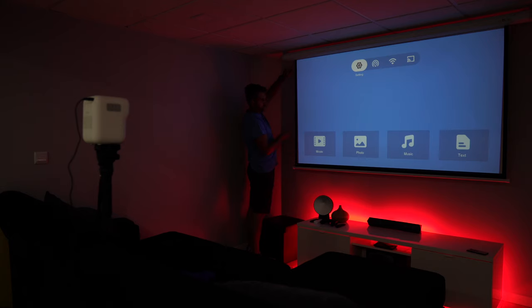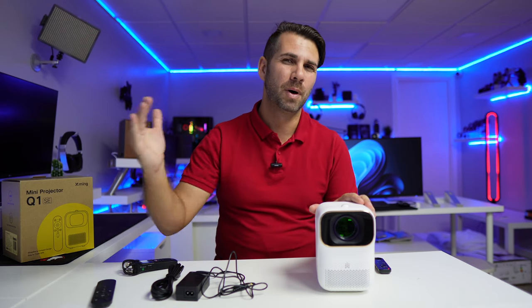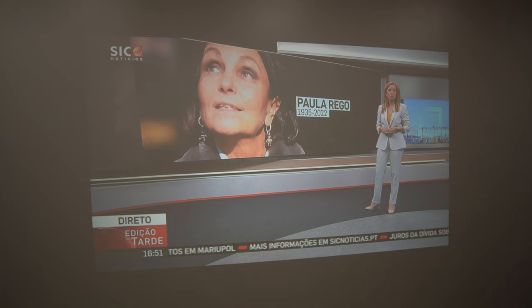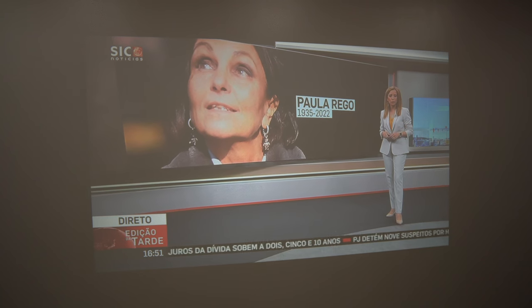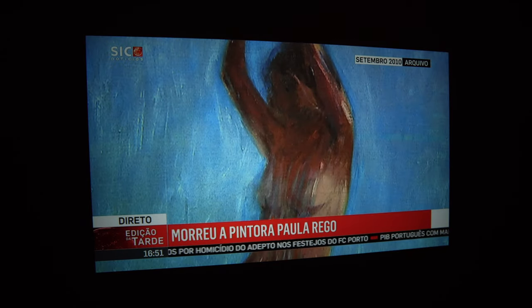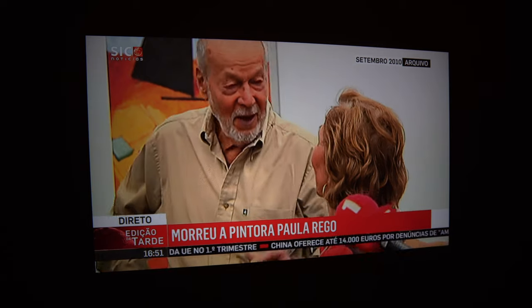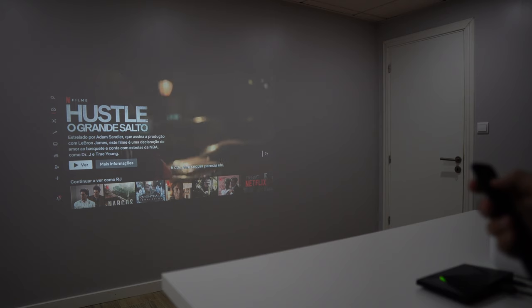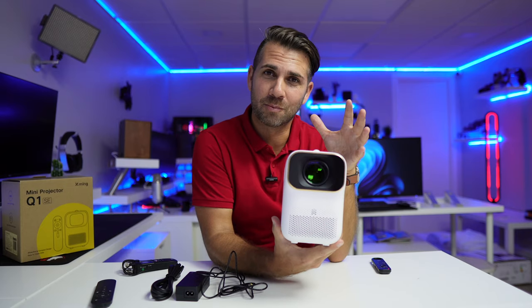I did test it on one of my setups on a 120-inch screen, and I did notice that from 100 inches upward we start to lose brightness and vividness. So although we can go to 120 and even above, I would not suggest going above 100 with this projector — especially to keep the really nice colors and vibrancy. If you're looking for something up to 100 inches, it's great in terms of image quality and brightness.